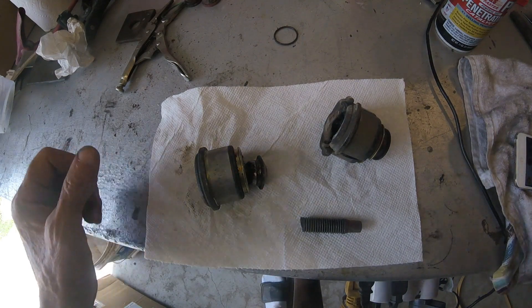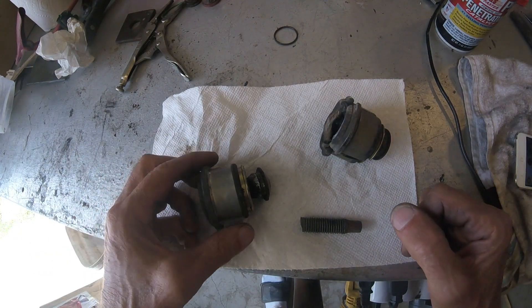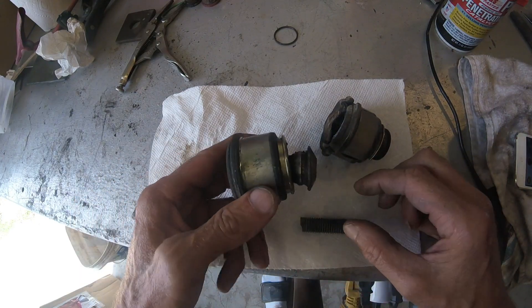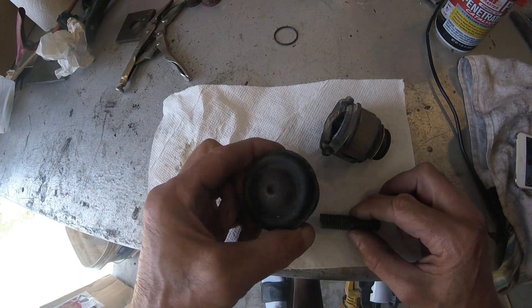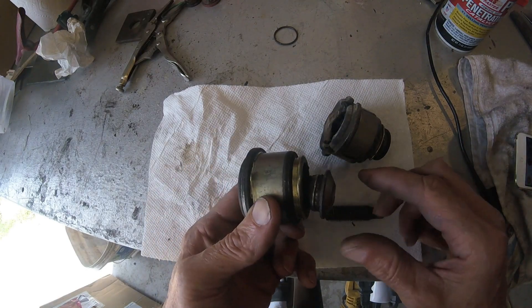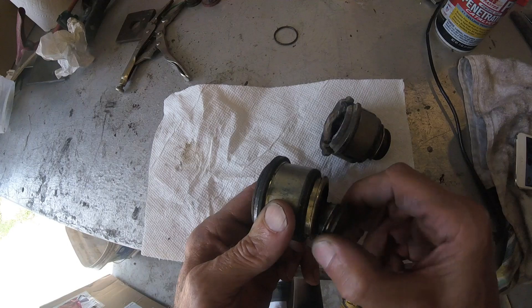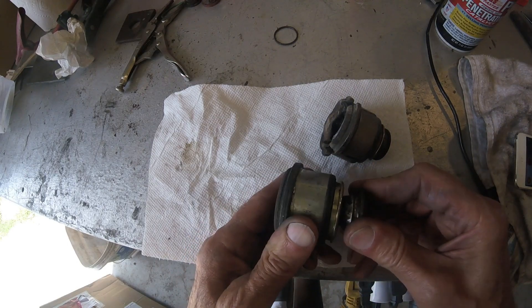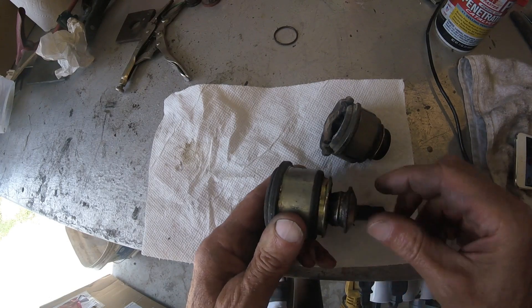I got a 2000 Jaguar S-Type — only had 37,000 miles on it — but I was getting a lot of suspension noise. So I pulled out the lower ball joint. I'm going to show you what's inside there and why they wear out so fast. 37,000 miles is not a lot of miles on a ball joint, and this one's not very loose, but the other one I took apart was a little bit loose.